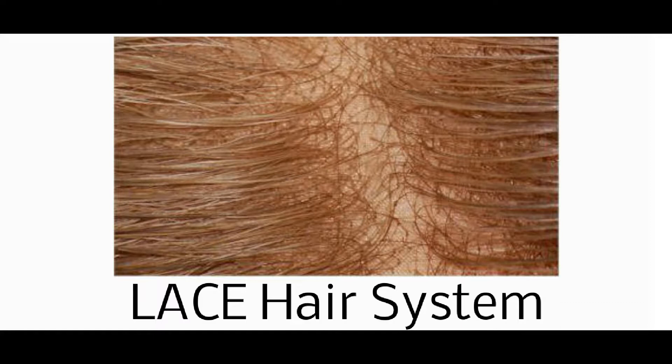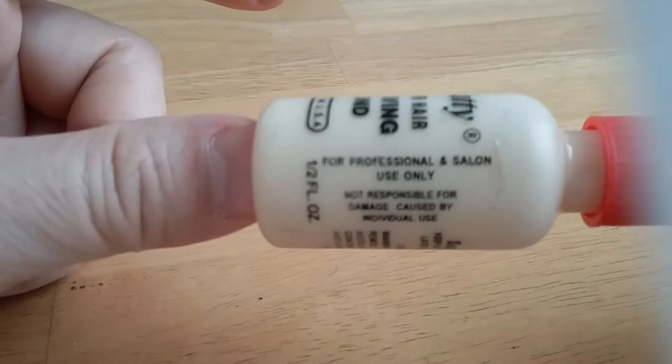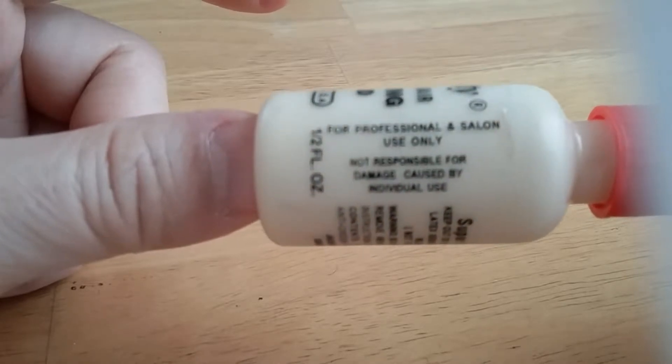So before you consider a hair system, one thing you gotta know is that a hairpiece is attached to your scalp using nothing other than glue. Some companies sugarcoat this by calling it bonding material or bonding liquid, etc. Sure, they come in a lot of varieties, but really it's just plain old glue.